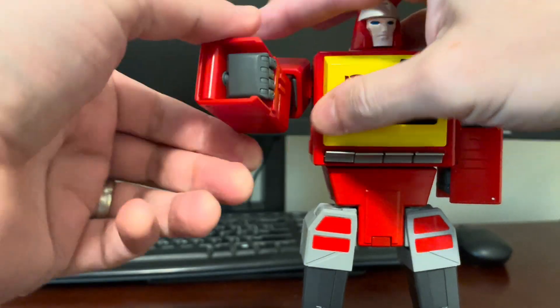Then we can start looking at the legs. What you're going to do with the leg — you're going to flip up this gray piece on the side, fold it like so. Then you're going to flip up this entire leg, like so. You can flip this piece down, open this up, then you're going to pull the foot out all the way like that. It tends to get stuck right here. And then you can flip out this piece.